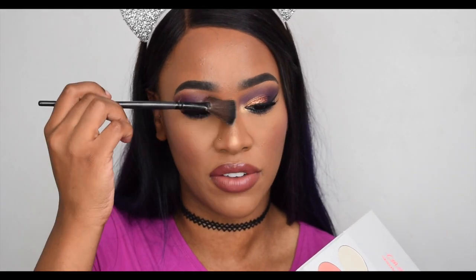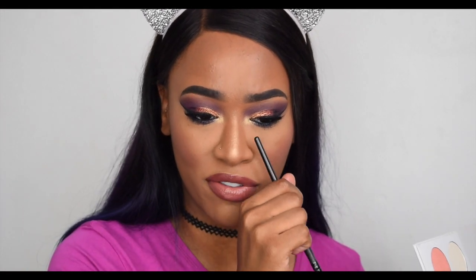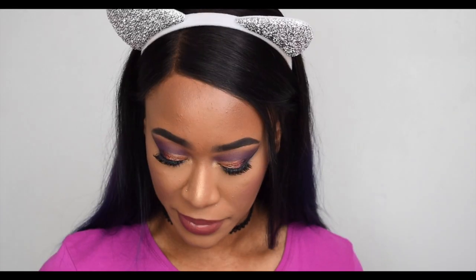The only thing I noticed — and this happened the first time I used it too — is that as you're applying the highlight, you get quite a lot of fallout, which I've never experienced with a highlighter before. I can see it around my nose as I'm applying it. It's really powdery, but it is also really pigmented, so it gives a nice defined look on the nose.